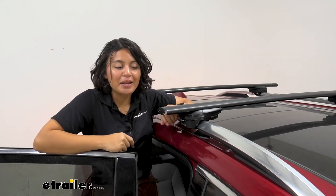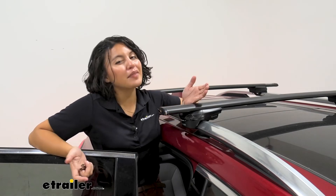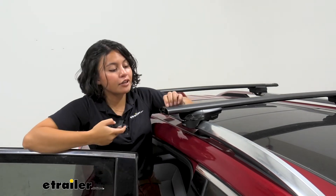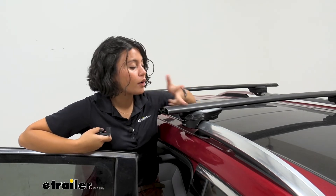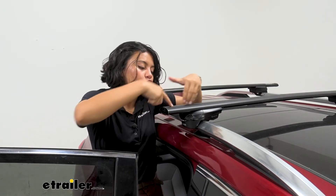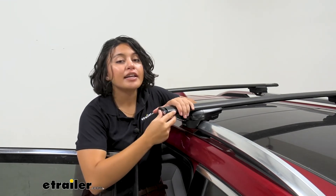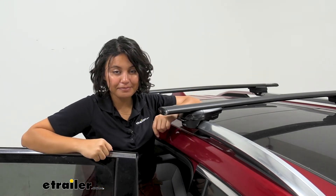Another reason this is one of my favorites is the end caps — that nice shiny end cap matches the trim of the Terrain, but that's an aesthetic choice. In terms of practicality, if you take off the end cap you get access to the inside of the crossbar. If you want to use T-track mounted accessories, you don't have to cut up the weather strips inside — just slide the T-track mounted accessory through, tighten it down, and pop the end cap right back on.